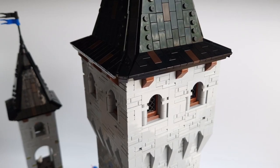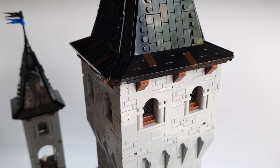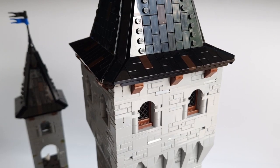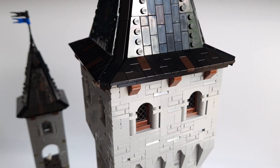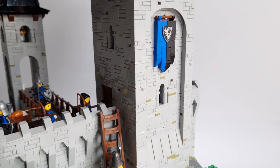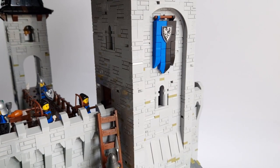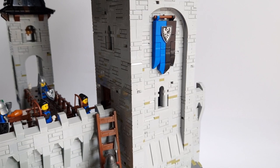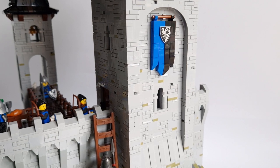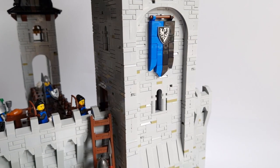It's time for the last thing I've built, which you will see for the first time today — the main tower of the castle. It's very large, 75 cm high, with several windows on each side. I made a niche in the front and back, and there are slopes at the bottom that I think look great and match the battlements. There is a large flag of the Black Falcons on the tower, so from a distance you can see who this castle belongs to.